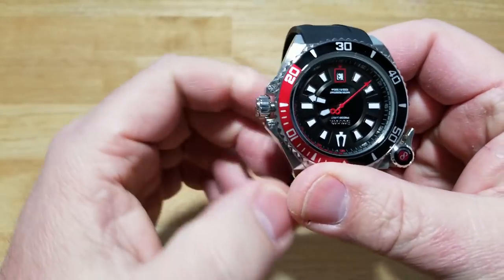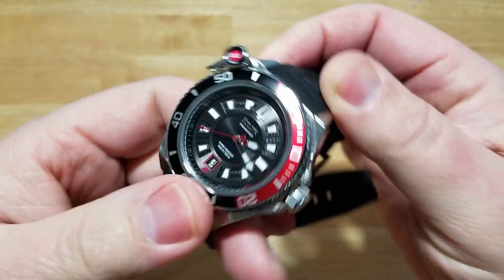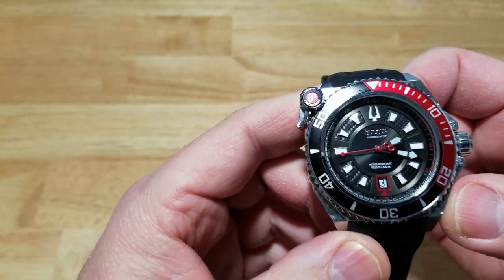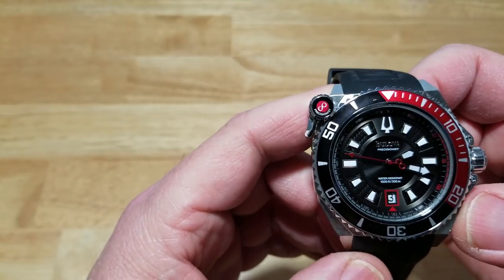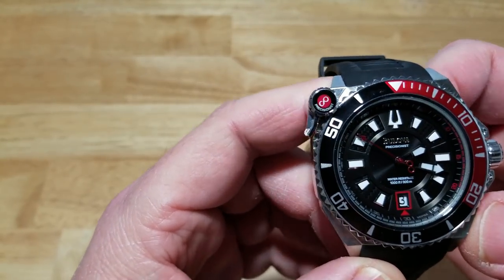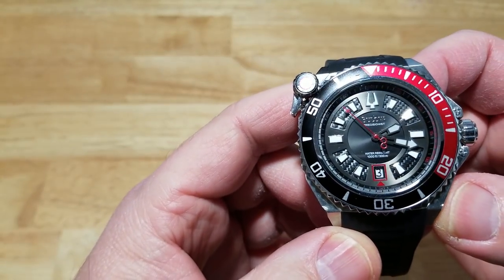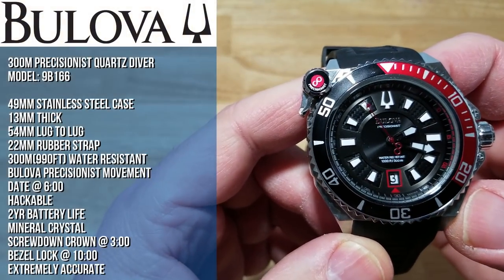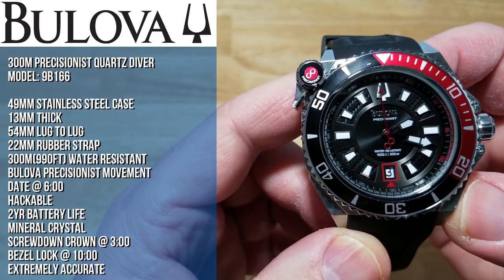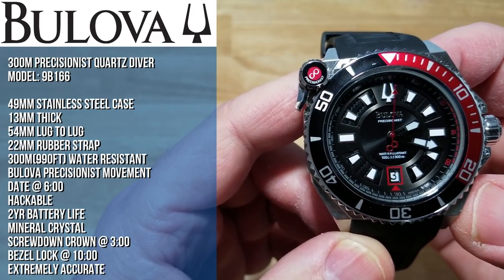I'll go ahead and put all the more concrete specs on the left-hand side. I'm not feeling fantastic today, so please give me a little slack with those measurements using the digital calipers. Looking at 300 meters water resistance, which is 990 feet. It has the Bulova Precisionist movement inside.